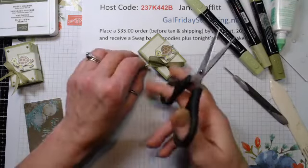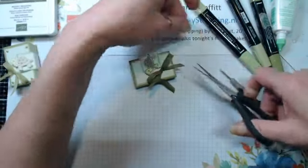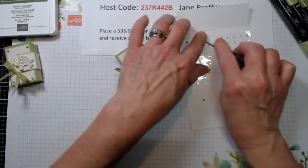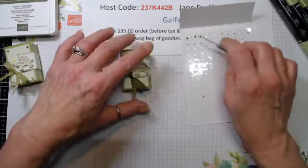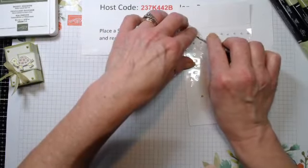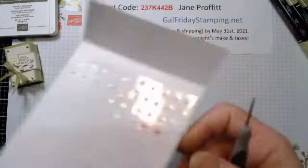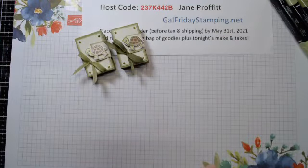Grab my good scissors that need a sharpening, cut this little tail. Our pearls should be dry. I'm just going to take my pearls and add them to the four corners. It's just a habit I got into and I like the look - it looks like we've used brads to add our front. So here's tonight's projects with our cute little turtles.